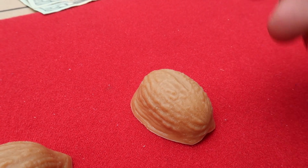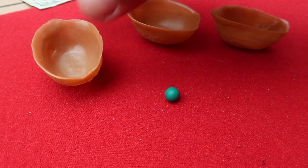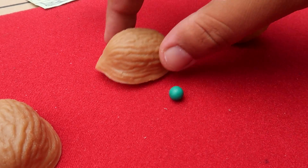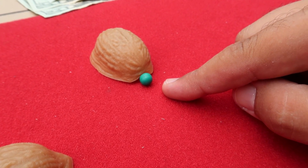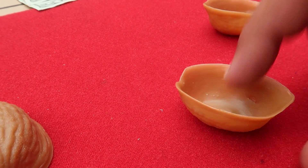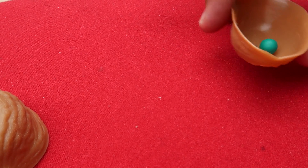Here's how it's done. The secret to the shell and pea game is extremely simple. The shell is designed with a point facing forward and a little gap in the back. When you slide it forward, the pea secretly pops right out the back. No matter where they pick, the shell appears empty — you steal the pea out and then reload it by reversing the process. No matter where they pick, they lose every single time.